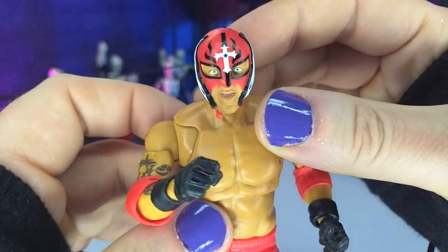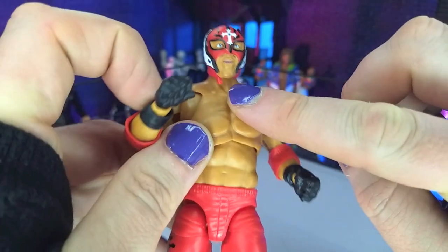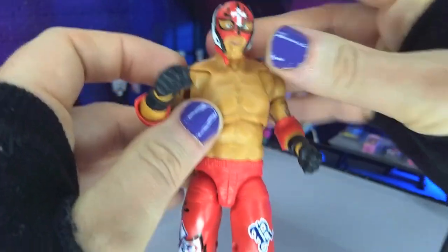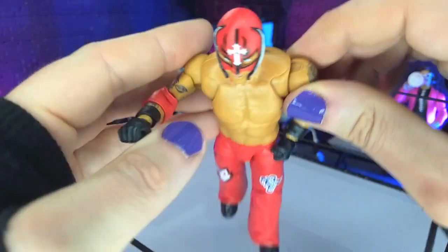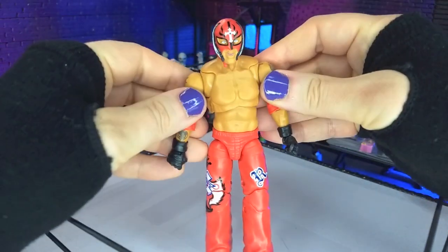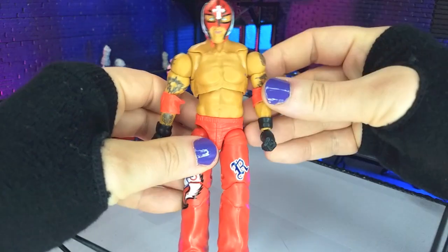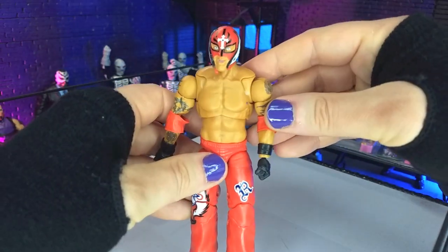Nice expression, really like the way they did the contacts — definitely reads really well. We have the bottom strap on the mask undone, and that'll read into some of the accessories later. The proportions look pretty good, a little weird at the shoulders. I think that was the issue with the last Rey Mysterio Ultimate Edition as well.